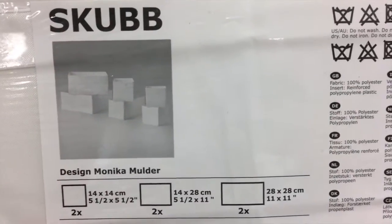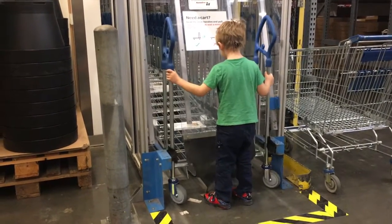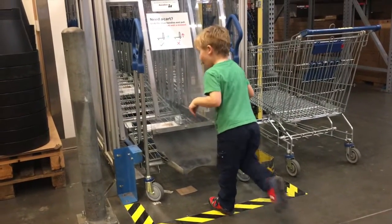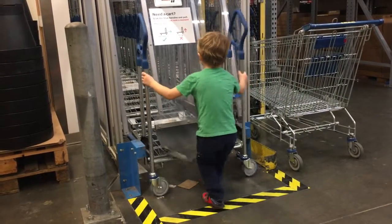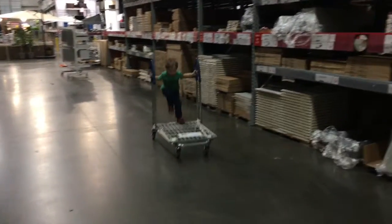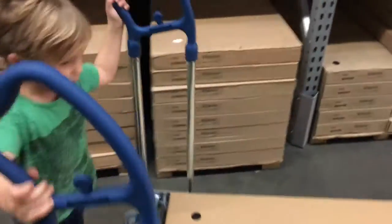I found some of the stuff that's gonna work. Some of it I was able to pick up and put in the cart, some of the other stuff we have to find in the marketplace, and then some of it is self-serve as IKEA can be. IKEA can be confusing, so make sure you pay attention. I always forget how big this place is.